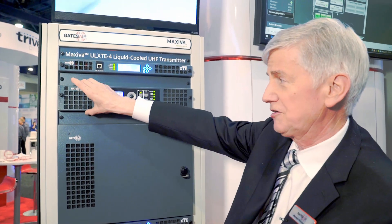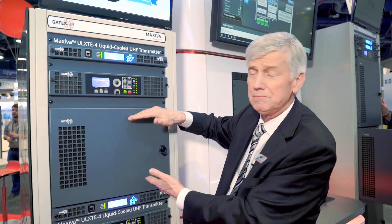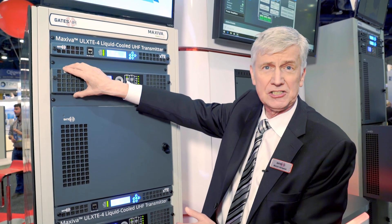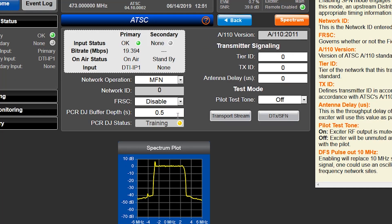Above it is the control system that controls the power amplifier modules as well as the cooling system. It also has a web-based interface that enables any user anywhere in the world to connect to the transmitter via an internet connection, so you can have full complete control, monitoring, and diagnostics.